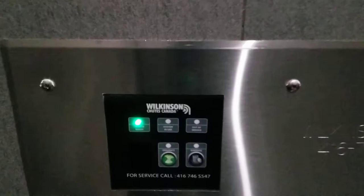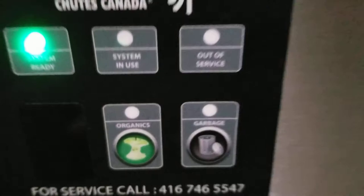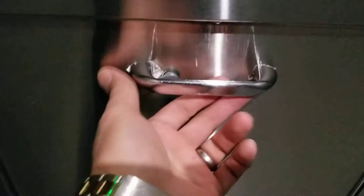First of all, this light should be green — it means that the system is ready. Push this button; for example, for garbage, this light is on and this one is green, which means that it's ready. Pull it open.